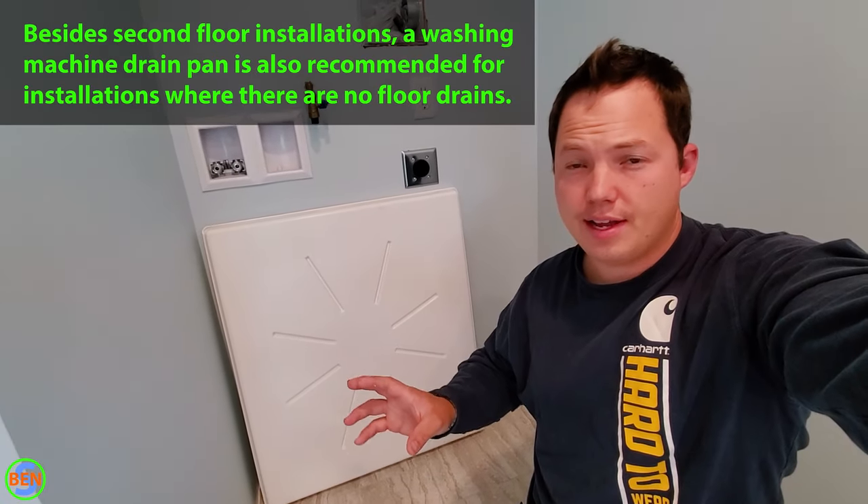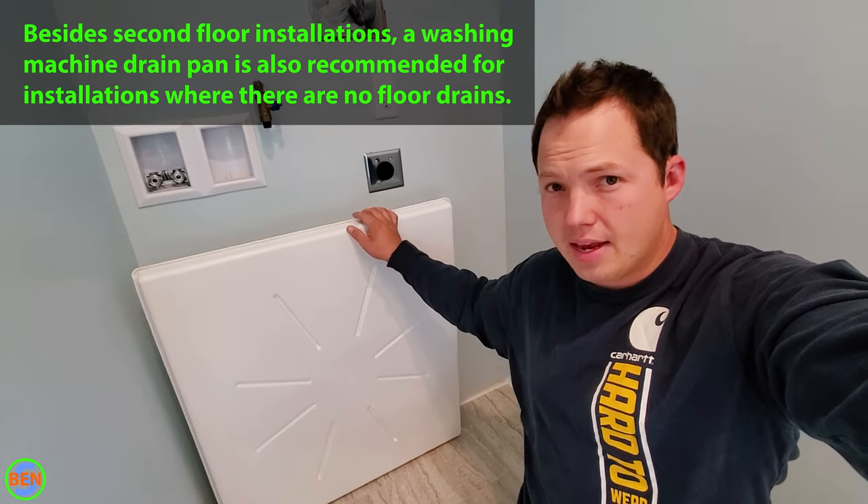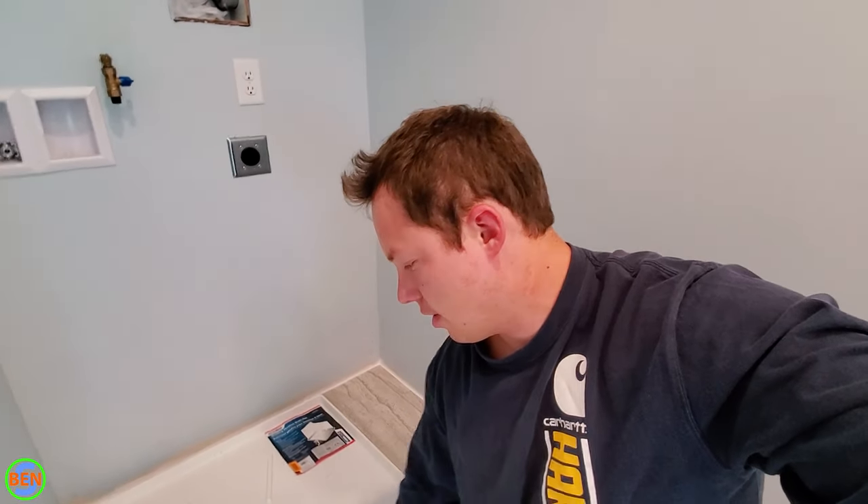If you have an upstairs laundry, it's a good idea to install a washing machine drain pan if at all possible. So that's what we're going to be doing today. It's fairly simple, but I'll try to show you as many things as I can that are useful to making this project easier and hopefully lasting you a really long time.